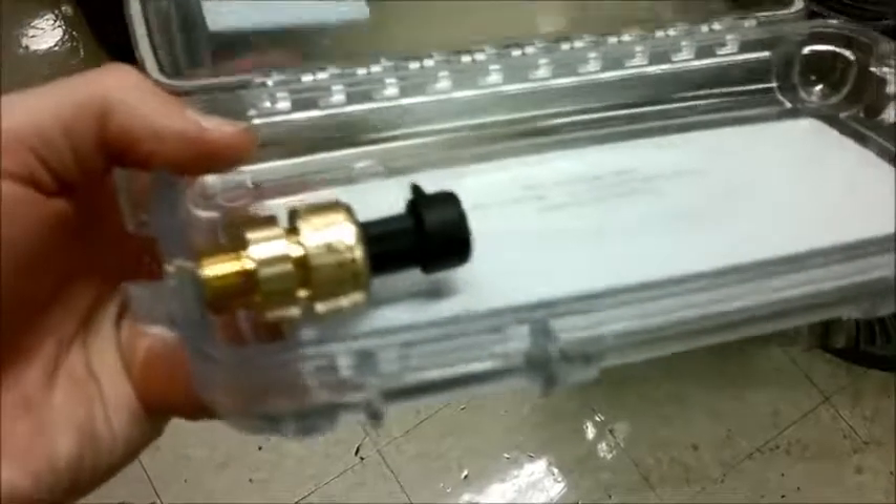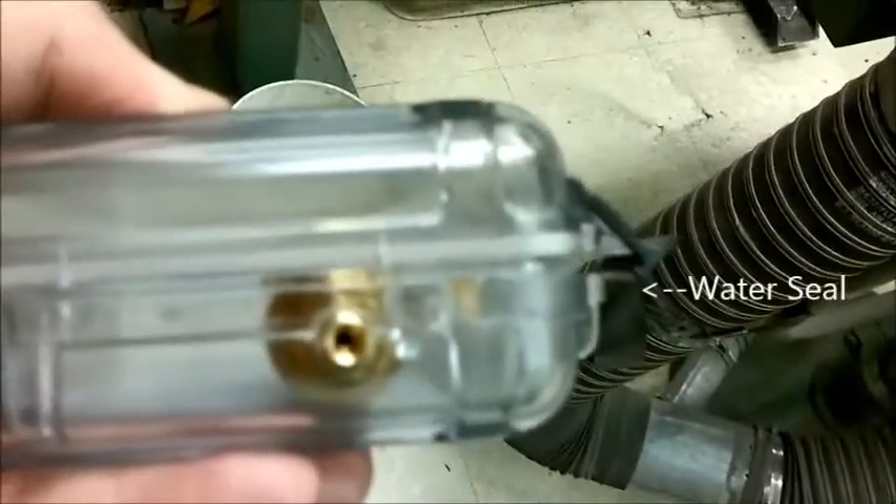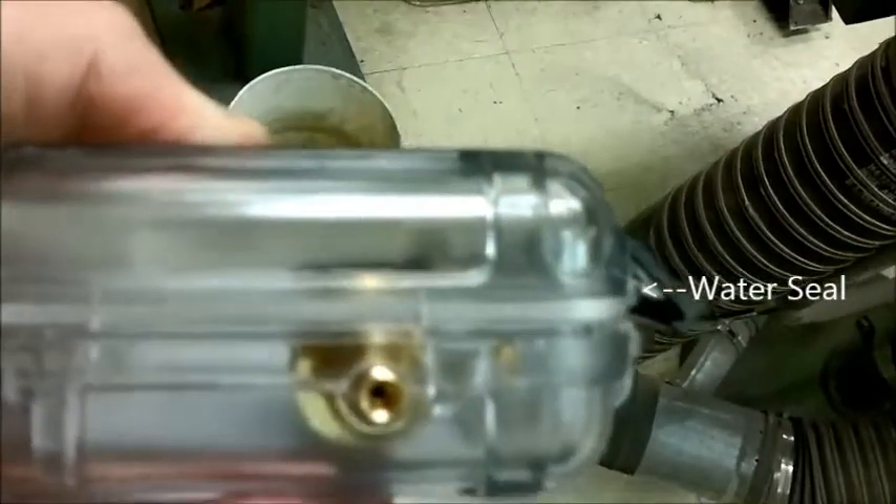First you drill the hole, get it the right size — just barely bigger. Then I started by hand and had to use a vise grip to actually thread my own hole using the pressure sensor, which has a thread on the end of it. You can see there is minimal clearance, it's nowhere near the water seal — you have to make sure that's the case, because otherwise you'll leak.